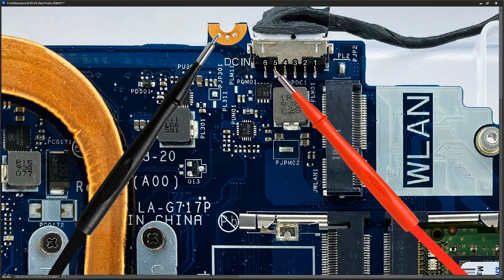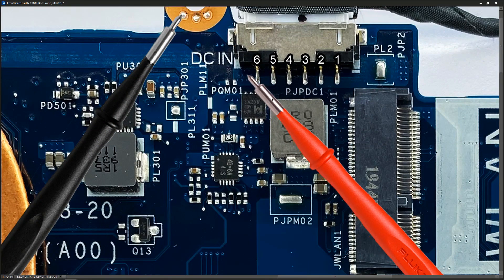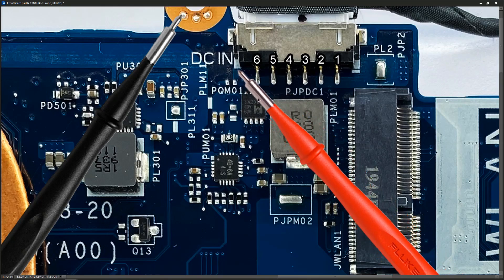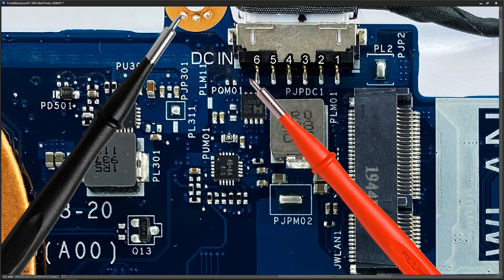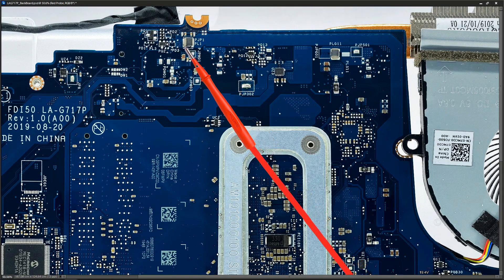Before I do that, you can see here that when we zoom in on this, it doesn't immediately show where that 19 volts goes, but we do have a number of vias here, so it seems like we're going to the other side of the board. I'm going to follow that 19.4 volts to see where it goes next. I've flipped the board, and right here those vias come out at this point.